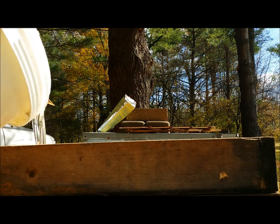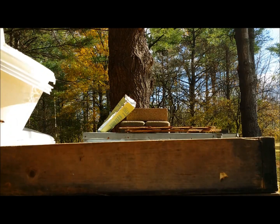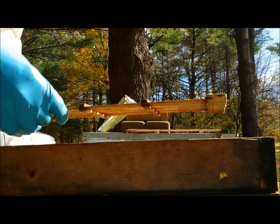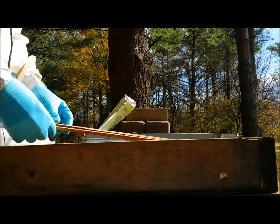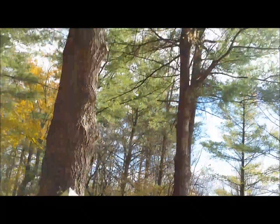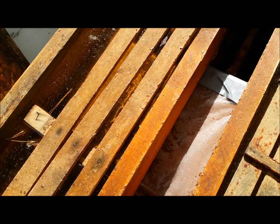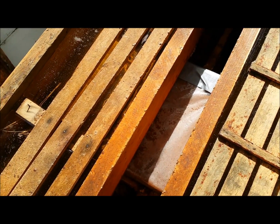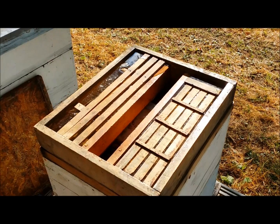Fill it right to the top. If a little bit drizzles down, it's good — it gets them started. These little floater racks fit on the top. The bees come in from the middle, walk across those little boards, and take the syrup down.